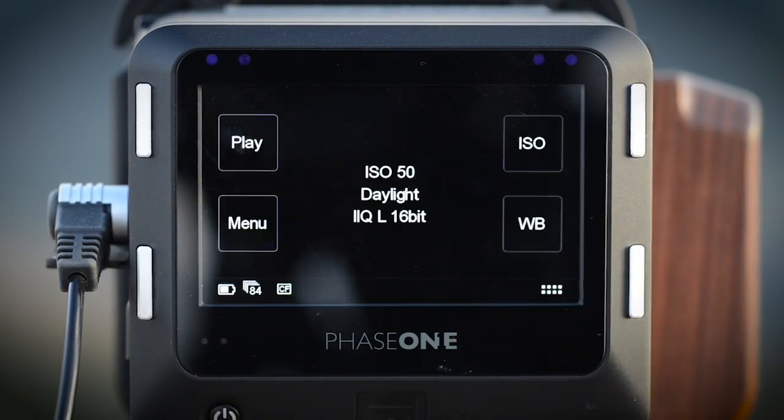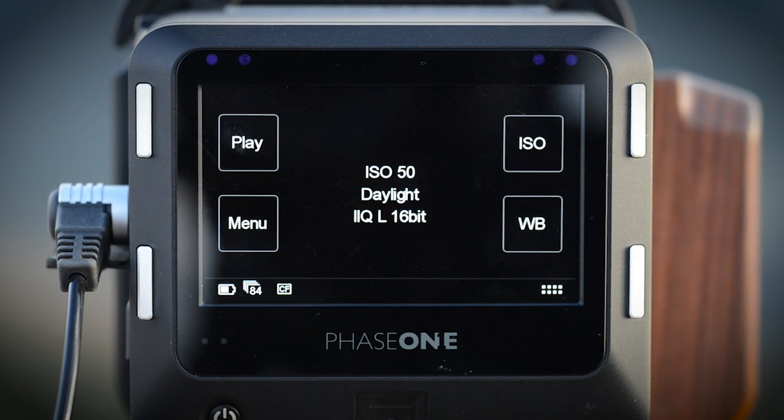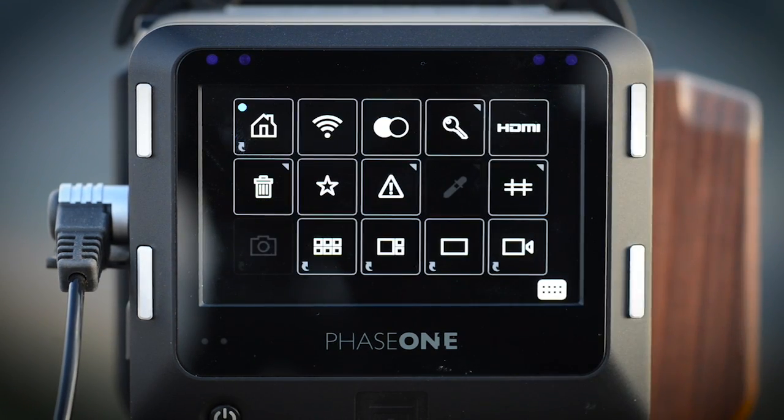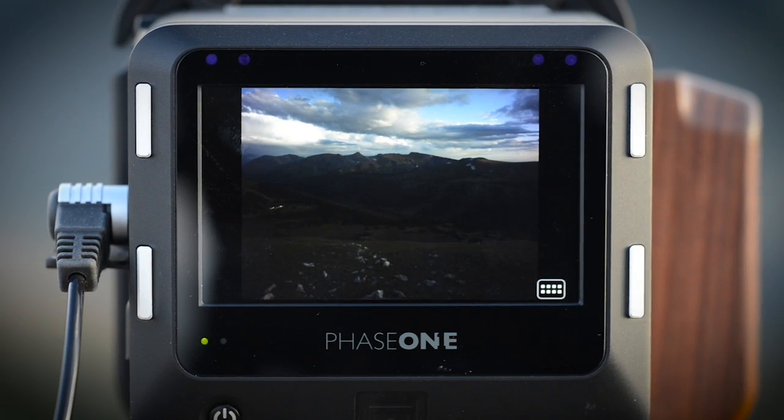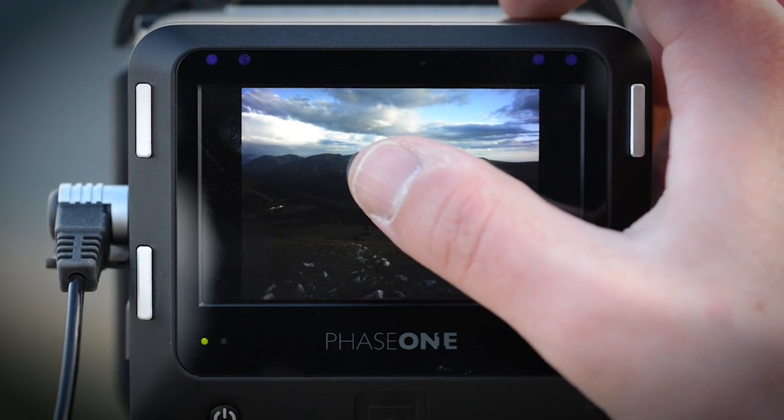To initiate live view, click on the contextual menu in the bottom right-hand portion of the digital back's touch screen. Then press the video camera icon. If no image appears, ensure that the shutter is open and that there's no lens cap.